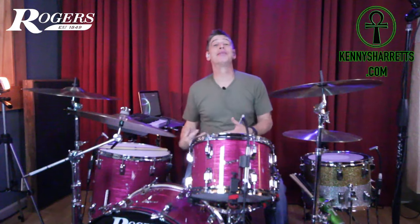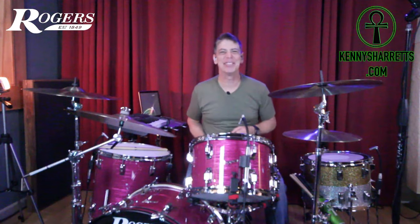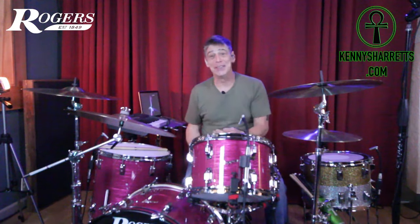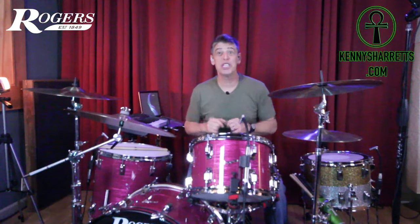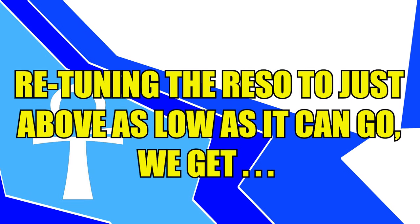I can even feel the bottom end disappear just from sitting back here — I can feel it dropping out. So let's go on up front, put the lowest tuning on there, and let's get to it.